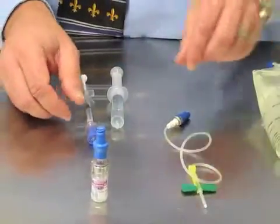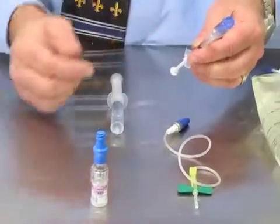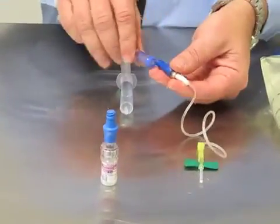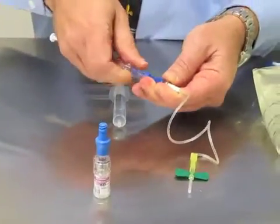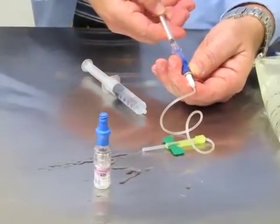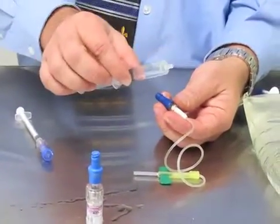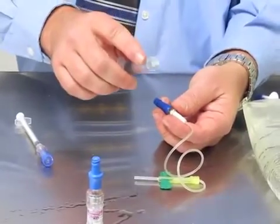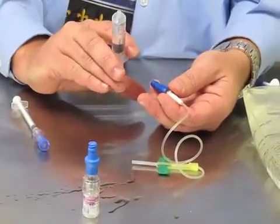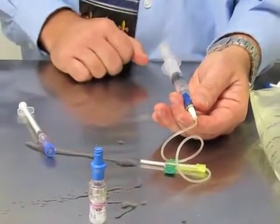Once my winged set is primed, I'm going to take my dose of vincristine — which for this demonstration is saline — with the closed system attached. I'm going to lure it to my microclave, give my drug, and then when I disconnect, I can access this with the saline flush. Unlike competitive products, it does not have to have a safety device. I just lure slip on and flush the winged set.